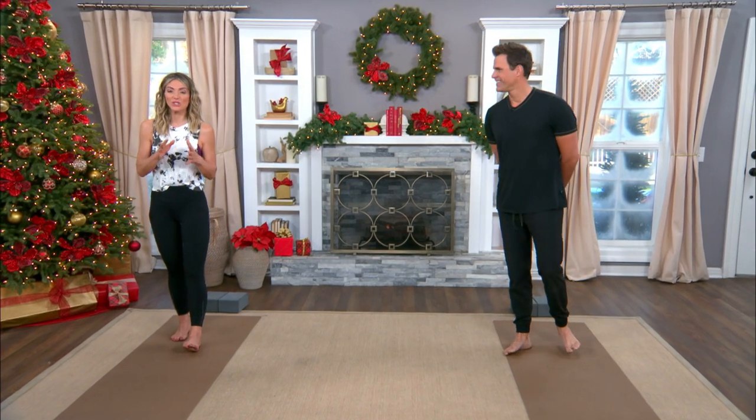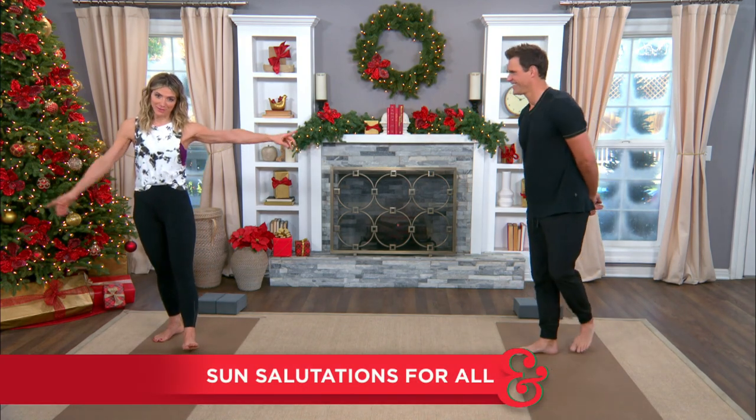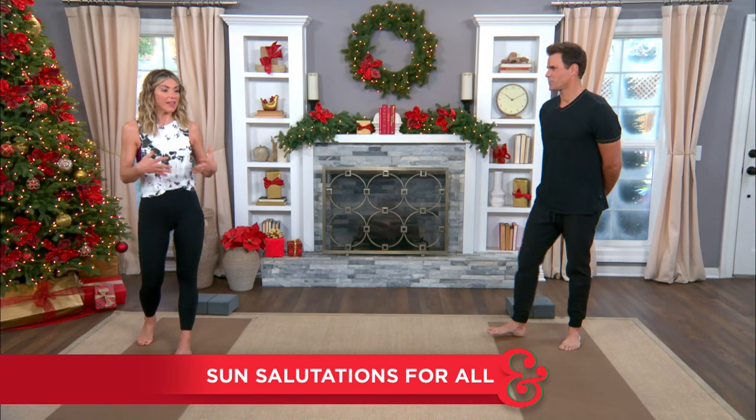We all know the importance of starting the day off right. Someone who does that each and every day, as long as I have known him, is this man right here. Today Cameron is sharing his calming morning routine for all fitness levels that all of us can do at home. You really need nothing except your own body weight and maybe a mat.